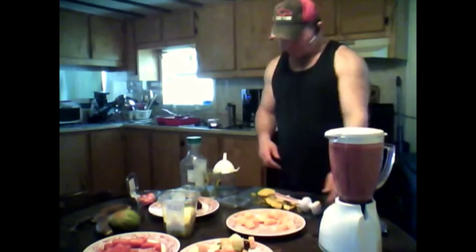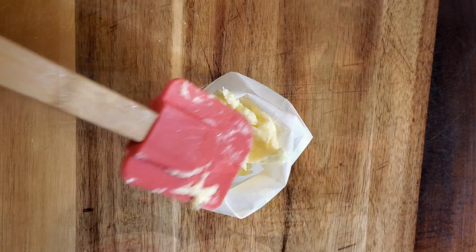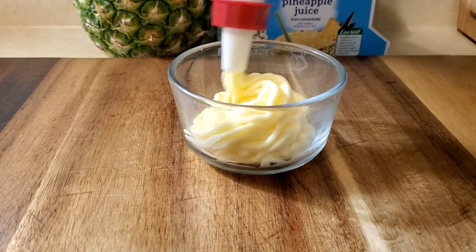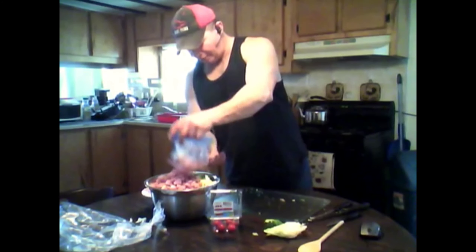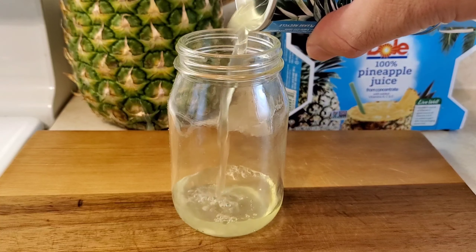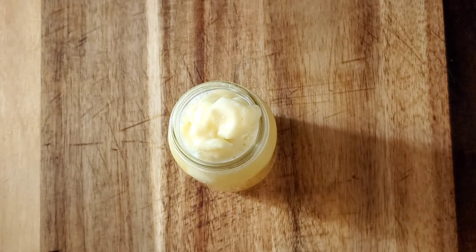Now comes the messy part, because whenever I pour this it always winds up rolling down it. You don't pour Dole Whip — you put it inside a piping bag and then you serve it in a little dish. There's only one thing missing though. Not ham cubes — pineapple juice. We pour pineapple juice into a glass of your choice.